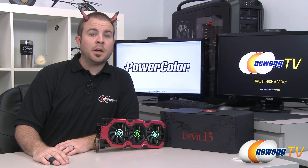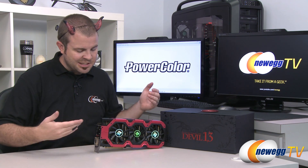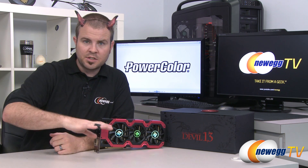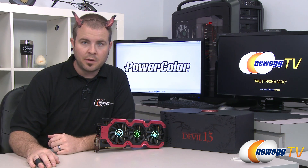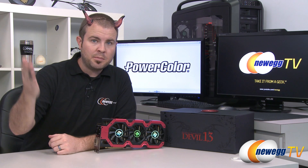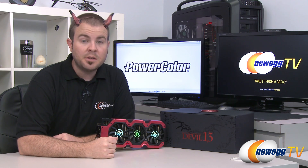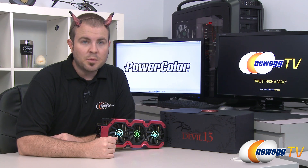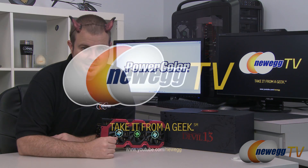That is going to wrap it up for this video everyone. I hope you have enjoyed it, and if you can manage to get your hands on one of these, it is a fantastic video card that could destroy just about any video game you throw at it right now. I'm Paul with Newegg TV. If you enjoyed today's video, head over to our Newegg YouTube channel and don't forget to subscribe for more tech videos. Thanks for watching and we'll see you next time.